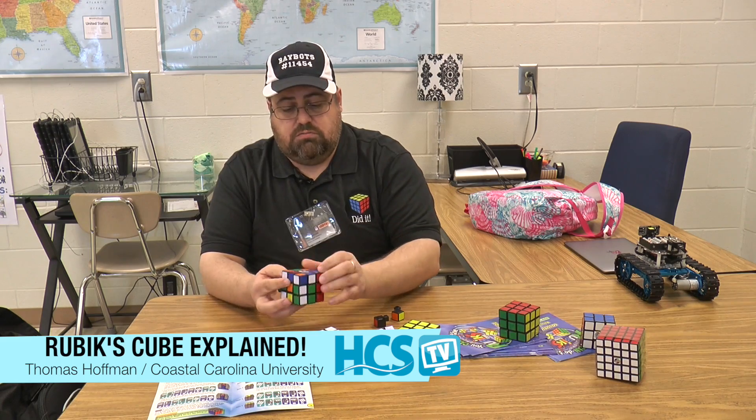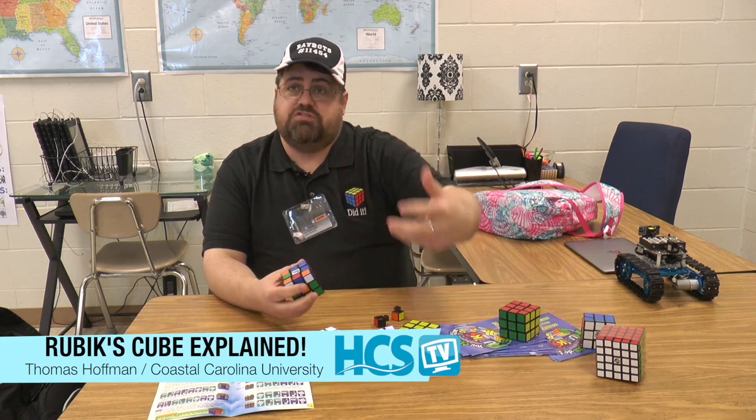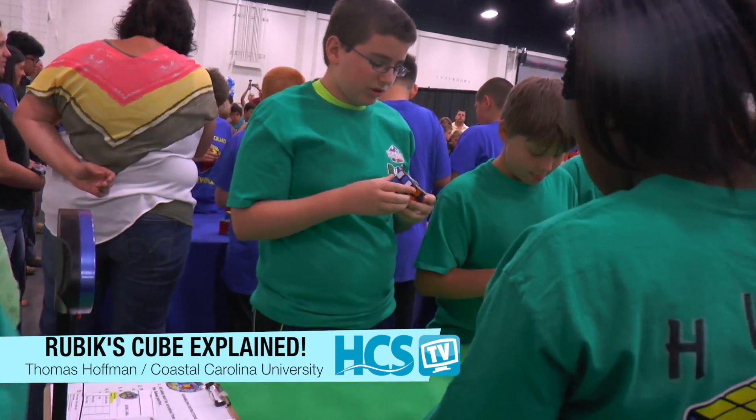If I want to get a corner to over here, the moves I use just depend on where the corners are in relation to each other, not what color they are. We're really thinking about how to move the pieces around, and the colors are just there to help us distinguish between the different pieces.